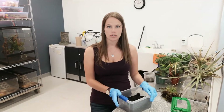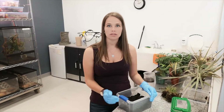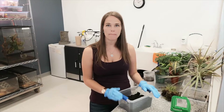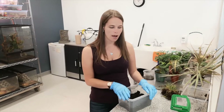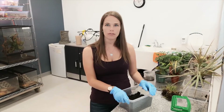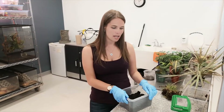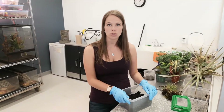In the first stage — eggs — adult female Junebugs will lay their eggs anywhere between around May and June. They will lay anywhere from 50 to 200 eggs, and the eggs will then hatch in about two and a half weeks.